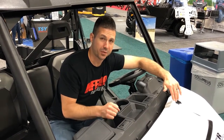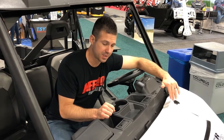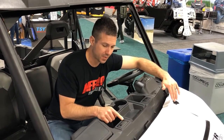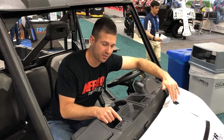Again, it fits the Ranger 1000 XP, the new Ranger 1000, and it's also going to go on your General in that same template. Really awesome OE clean look — much better than trying to jam circle louvers in these spots that just don't look like they're made for them.